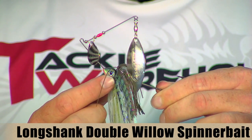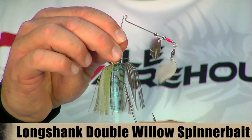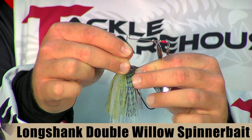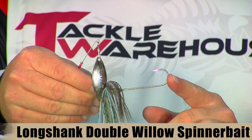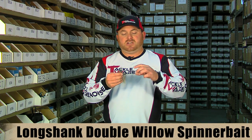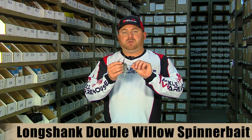It's also got these really cool holographic eyes on it. You can see it's got a real nice looking skirt — it's very durable. It has an O-ring style gasket on here, so when you've got to replace or remove the skirt, it comes off really easy. What separates this bait from other spinnerbaits is where they get their name: the Longshank. You can see it has a real long hook shank on here, so you're not going to have to use a trailer hook at all. It's got a real sharp hook point on there as well.